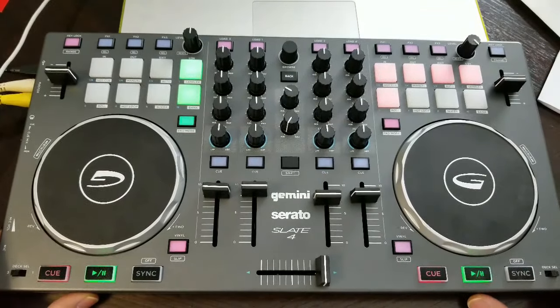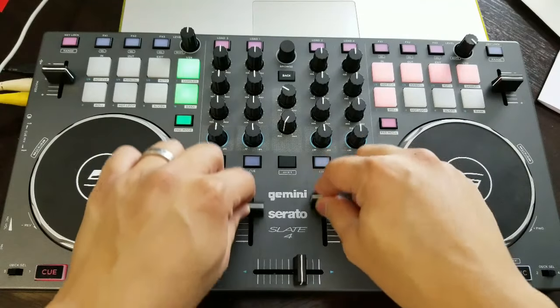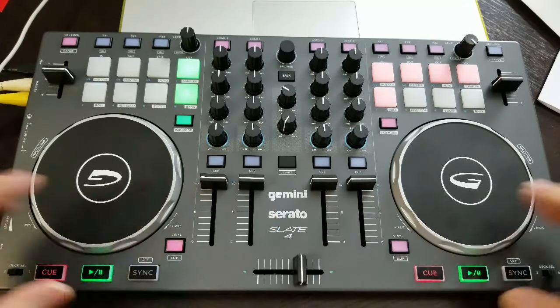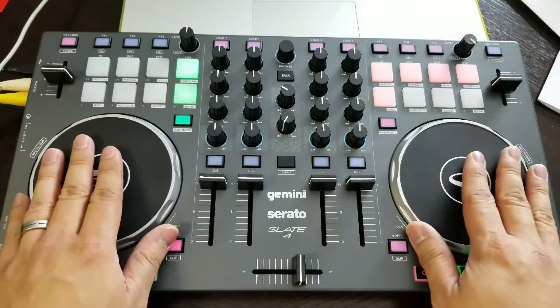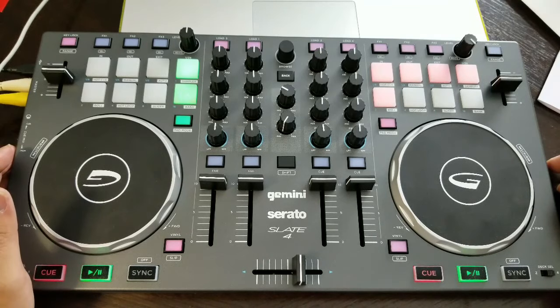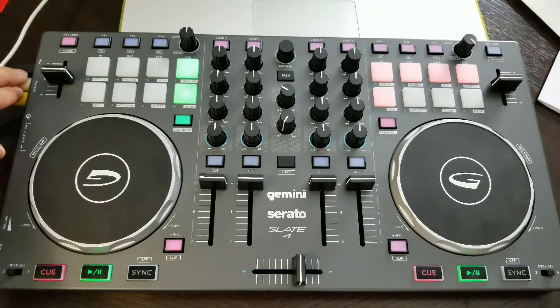You have key locks on the top right corners and your pitch controls here, along with the up-faders and cross-fader. The pitch controls, up-faders, and cross-fader feel very good — it's not like the very loose, horrible tactile feel of other entry-level devices. This actually feels very robust. From the performance pads to the knobs, to the jog dials, to the faders, everything feels like it belongs in a higher-end DJ controller.